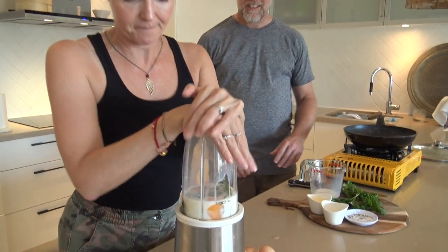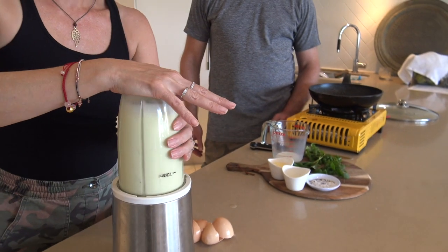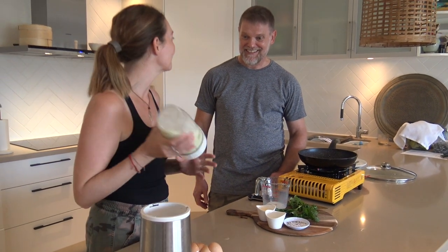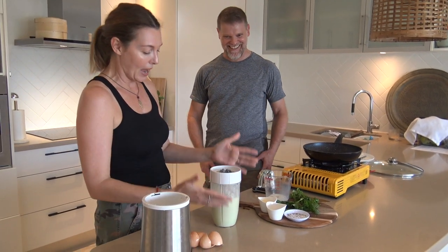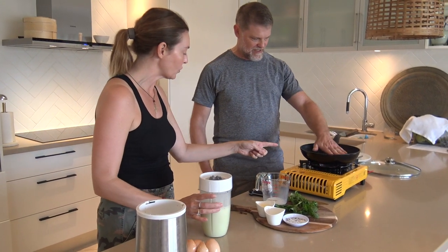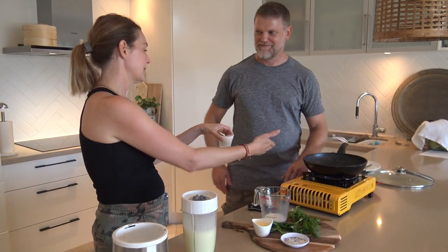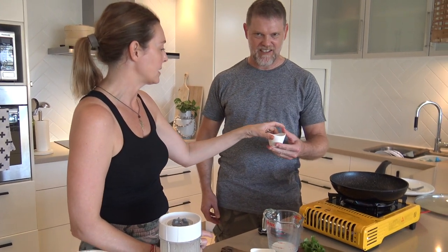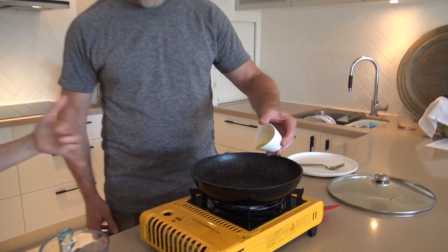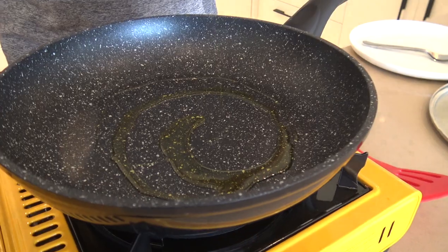We're not making milkshakes, so let's get it blended. I'm going to get you to cook this. It's a non-stick pan, but we're still going to add a bit of olive oil because it tastes good and gives that extra flavor.